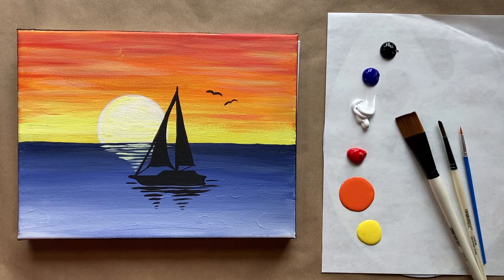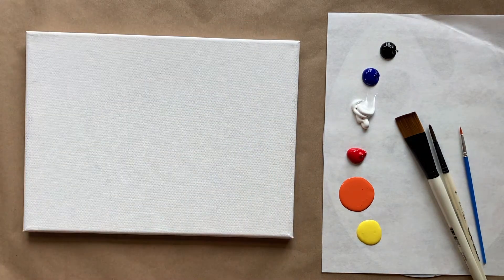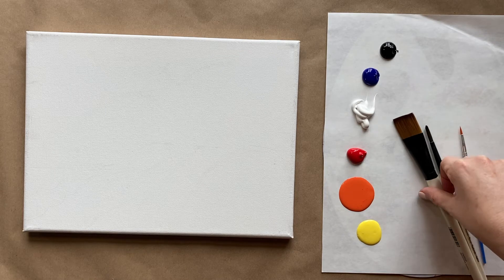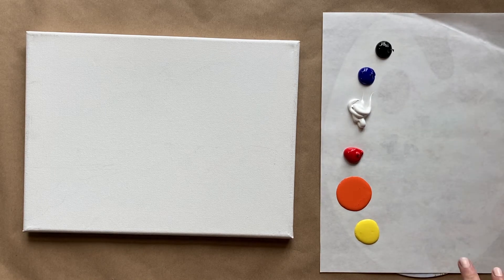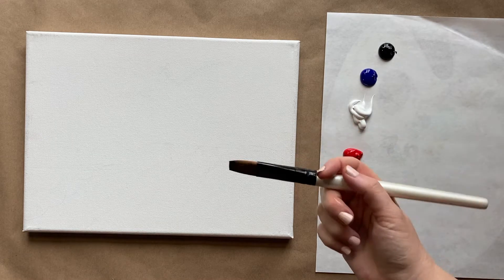Beautiful artists, we have a gorgeous sunset painting today — super simple, gorgeous complementary colors. We're going to be using our three standard brushes: our big square brush, medium-sized pointed brush, and a tiny brush. The colors I have today are yellow, orange, red, white, black, and ultramarine blue. I've got my water cup and paper towels off to the side. Check the description box below for a more detailed list of all the materials I use. Let's go ahead and start with our big brushes.